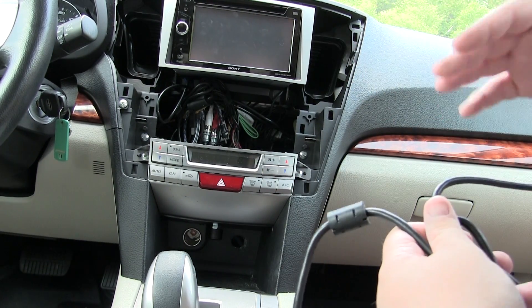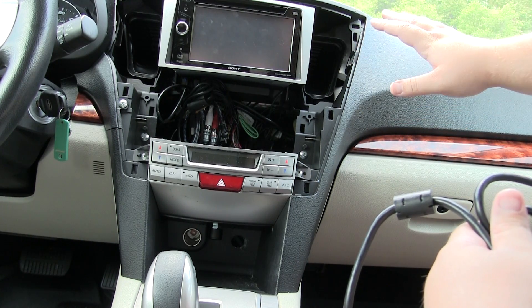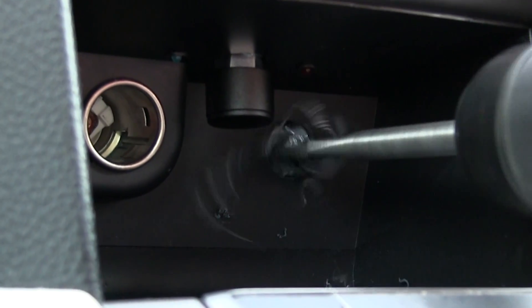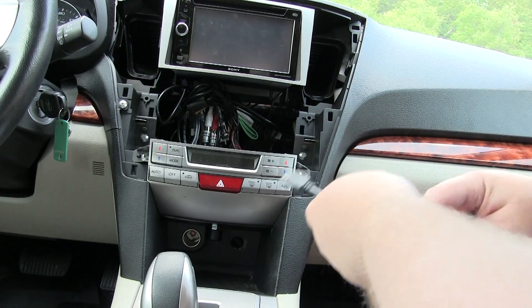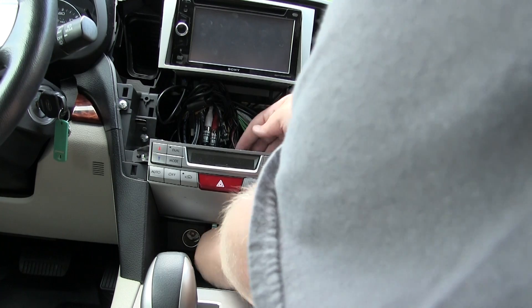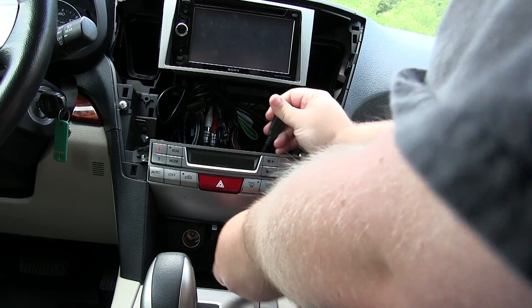We've already got this dash taken apart and the hole pre-drilled. I'm going to go ahead and start running this cable in — it should fit right through that hole. Bring it up through the dash and pull it all the way up.